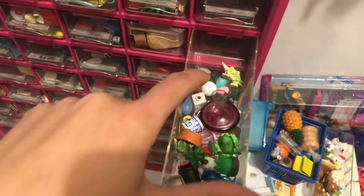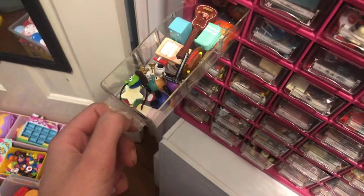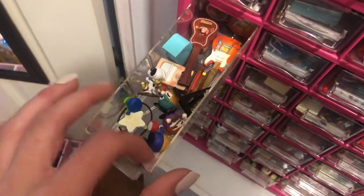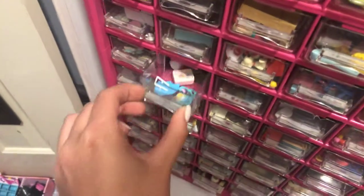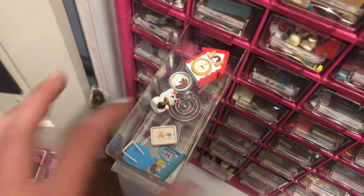And then in here I have a toaster, which doesn't go there — it goes in there. I have musical stuff, radios, instruments. And then in here I have some clocks, and just a kitty cat.